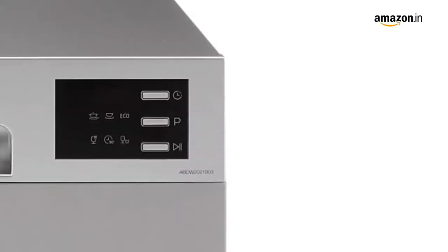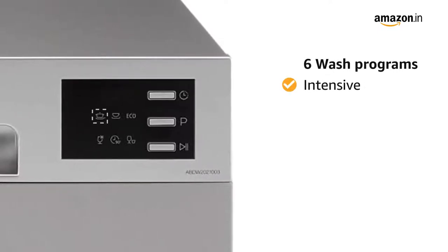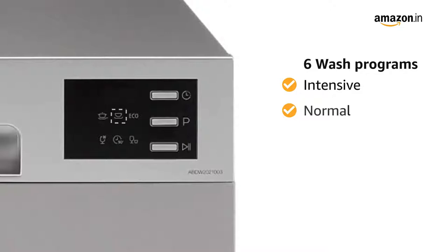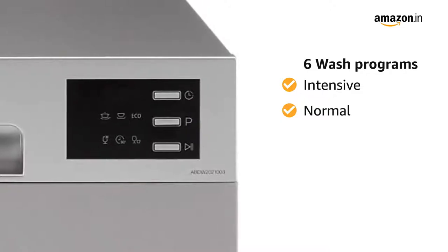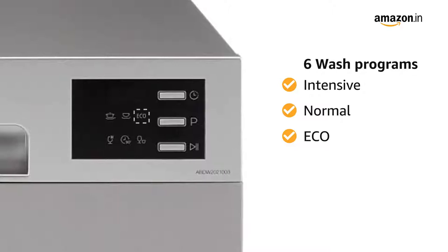This Amazon Basics dishwasher offers 6 wash programs: Intensive for heavily soiled crockery like Karhai, Normal for normally soiled utensils, and Eco — a special program for saving water and electricity.